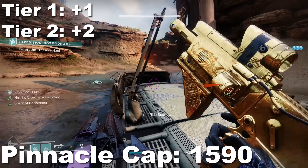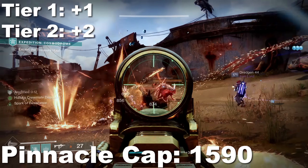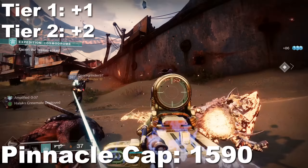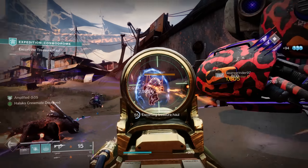Don't forget that all pinnacle and powerful challenges reset every week, so if you've done all of them, you'll be waiting until Tuesday at 12 p.m. EST — convert that to your time zone — that's when the weekly reset is. Once you've reached 1590, congrats, you're done for Season 19.